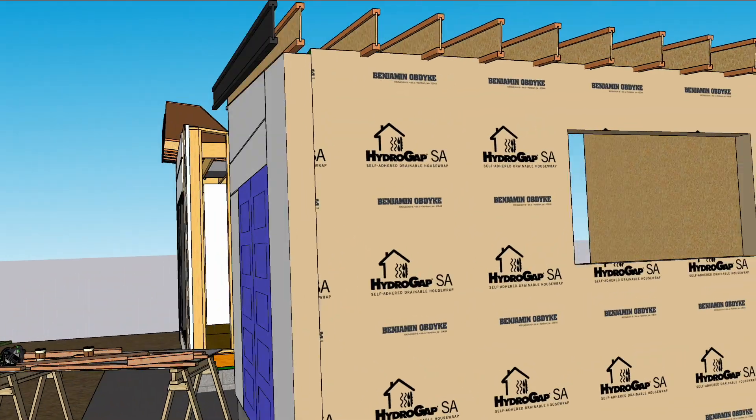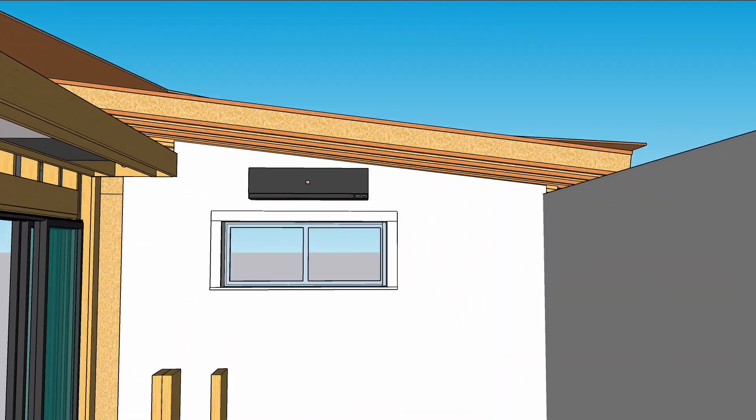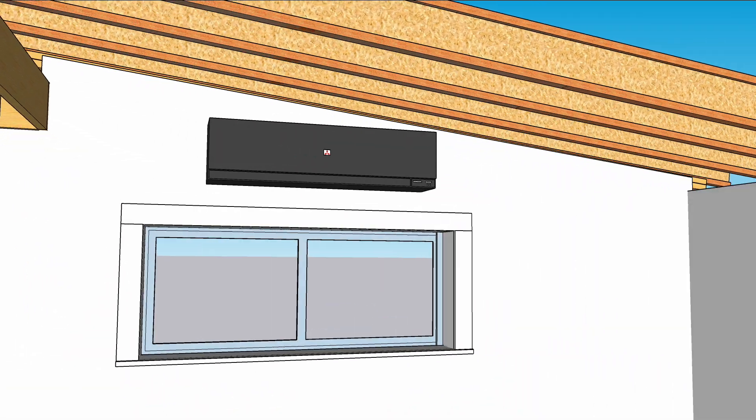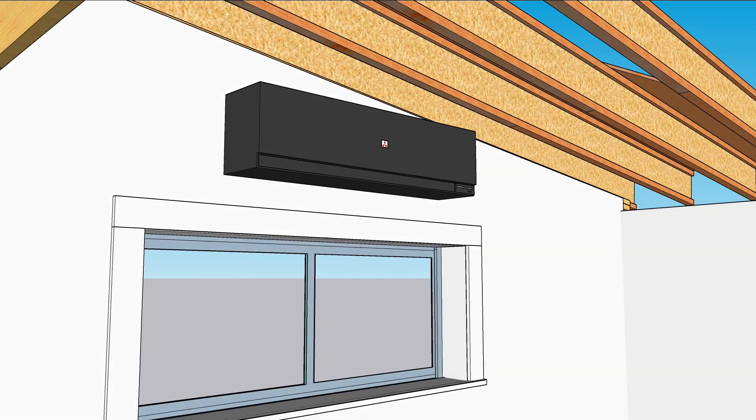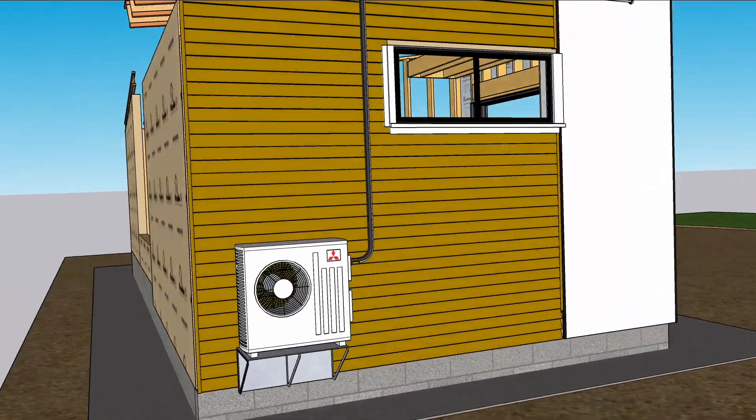Mini-splits are like room-sized heating and cooling systems that can extract heat energy from the air. Traditional heat pumps are less efficient as temperatures drop into the 40s and 30s, so heat pump adoption in the north has not been the smoothest of roads. In fact, 20 years ago, we weren't allowed to use them as a primary heat source - frankly, the technology just wasn't there yet.